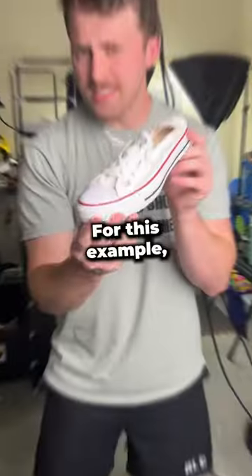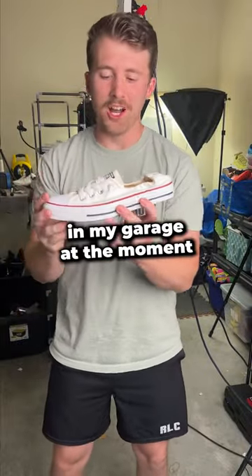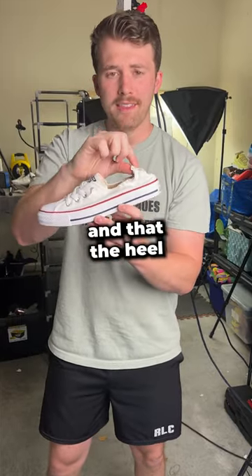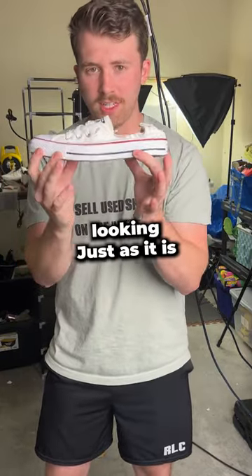Here's what I do in that situation. For this example, I'm using these Converse shorelines — I didn't have an actual mule in my garage at the moment. When photographing these, I wanna make sure that the customer clearly knows that it's the shoreline model and that the heel is relaxed. So I just wanna fill out the front of the shoe and keep the back looking just as it is right now.